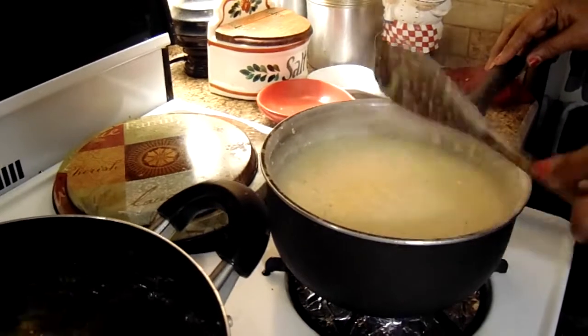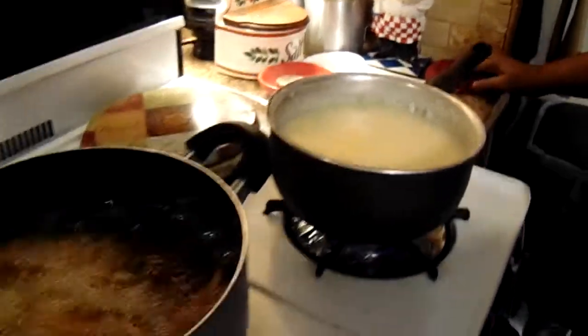Let it thicken up, then right back to the catfish.